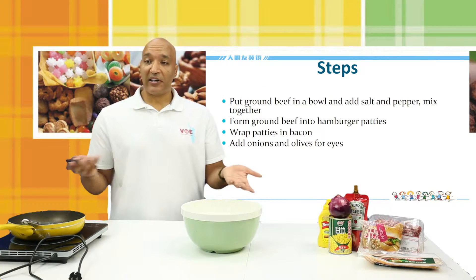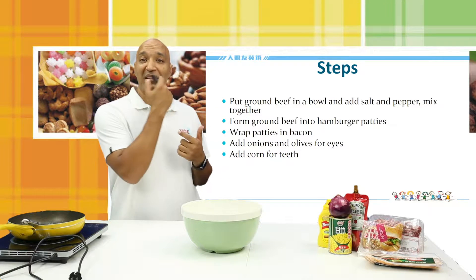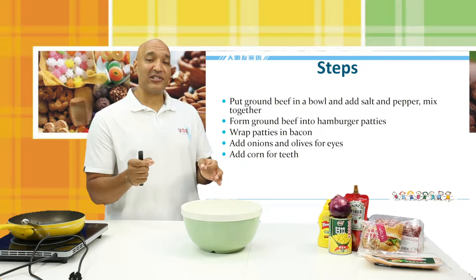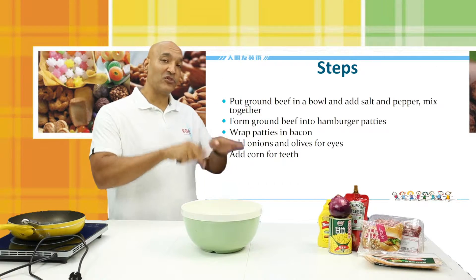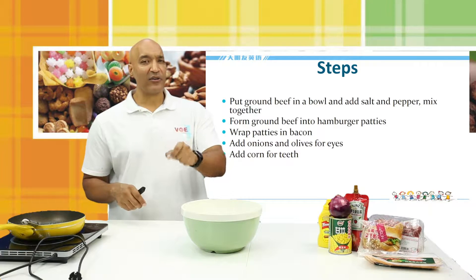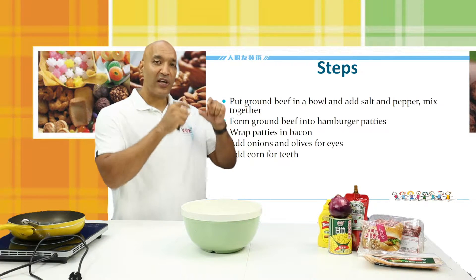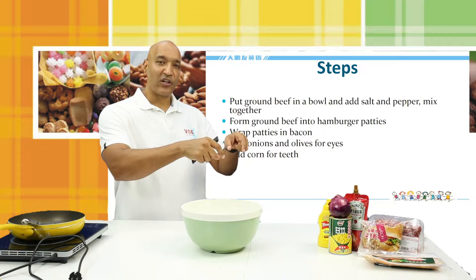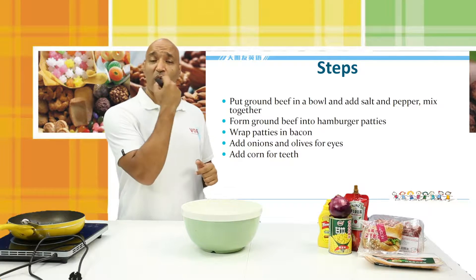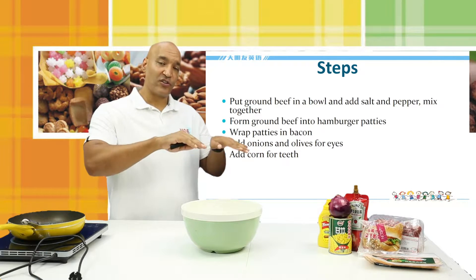Now, we want to add the onions and olives for eyes, and we can add corn to be the teeth. You can also use corn for the eyes. It's good to add these things before you cook them so that they cook in place. You could add the olives and onions afterwards as a garnish at the end — that would work very well. The corn, though, if you're going to use corn for the teeth, you should probably do that before you cook so that it cooks into place.